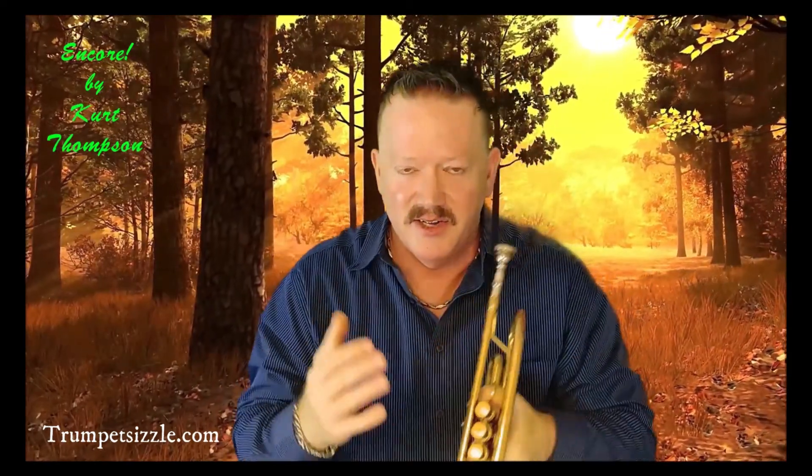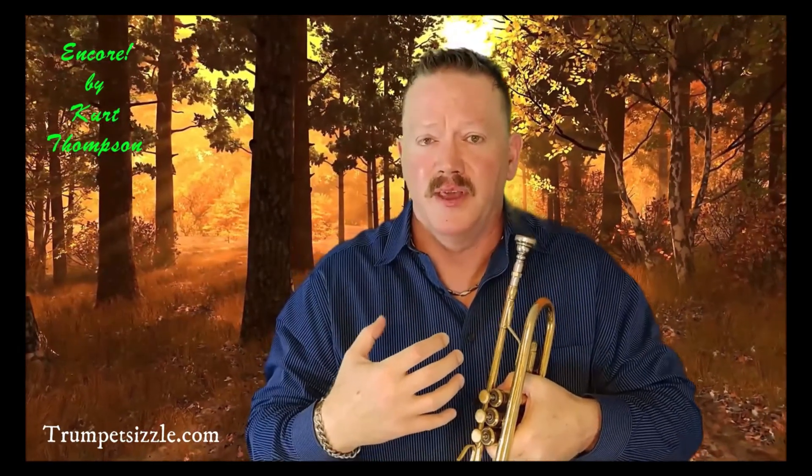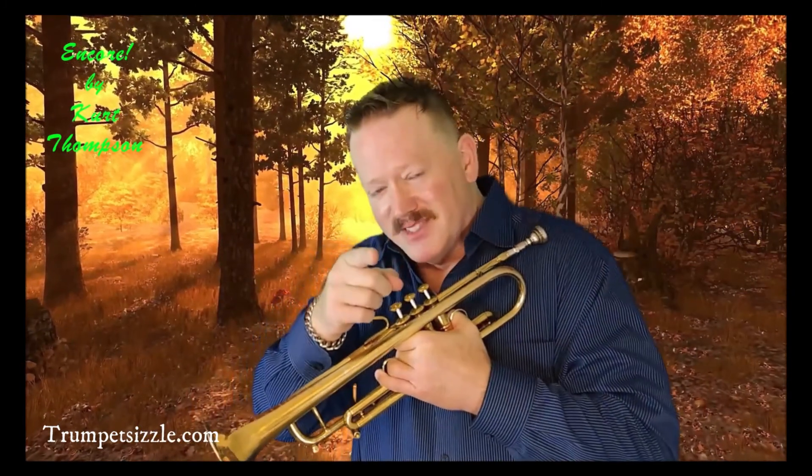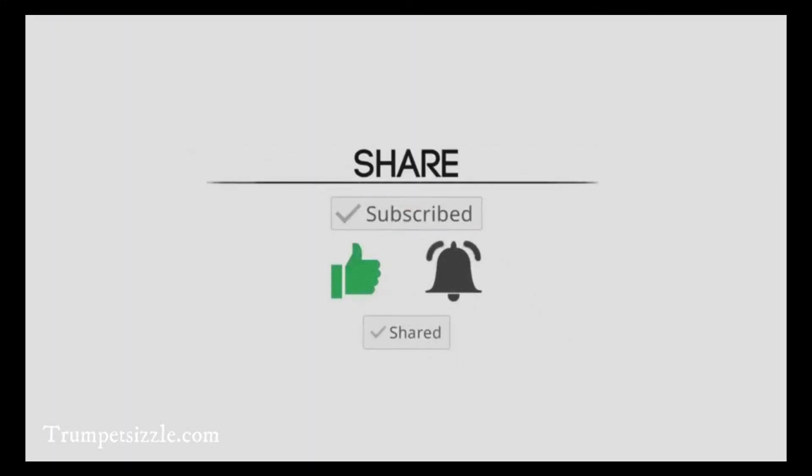Kurt Thompson here, you're watching my Encore Series. These are videos and performances regarding myself, my teaching, and tutorials going way back — some as much as six years ago. These are also some of my more popular videos. Hope you enjoy it. This is the Encore Series from Kurt Thompson and Trumpet Sizzle. Please watch, and don't forget to subscribe, comment, and like.